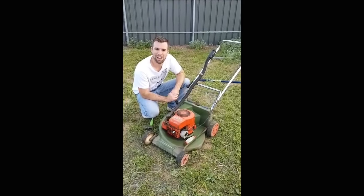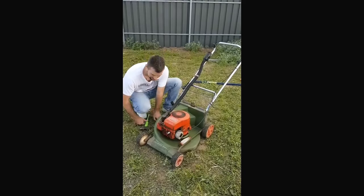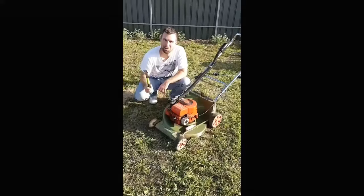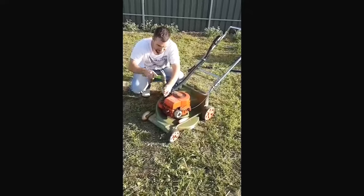G'day! Today we're going to show you how to repair any brand of lawnmower using only a few simple tools, such as a Phillips screwdriver or a flathead screwdriver and a claw hammer. So with a few minor adjustments around the carburetor, you need a flathead screwdriver and three taps at the front.